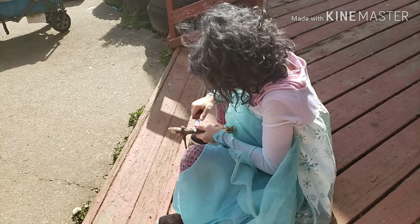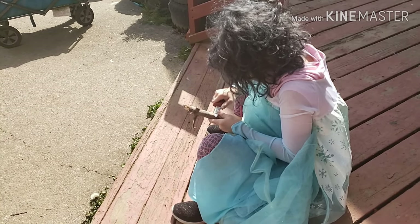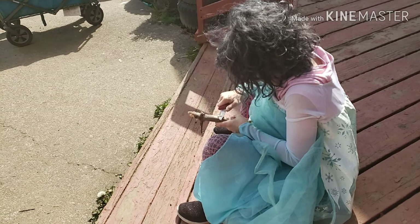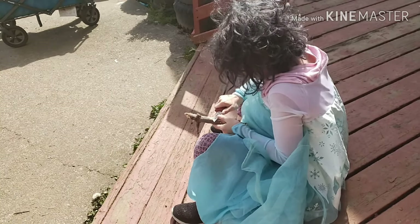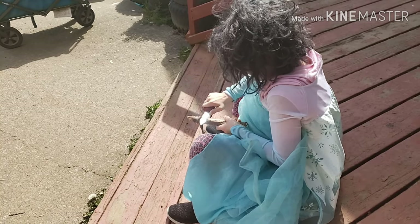Now try it without the other thumb on it — remove your left thumb and try it with just your right hand. I cannot. That's okay, try. You don't know until you try. Look at that, you did it!